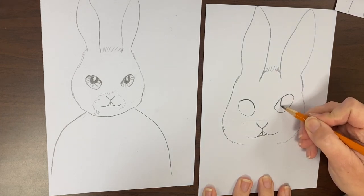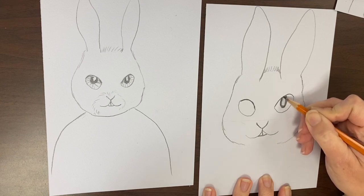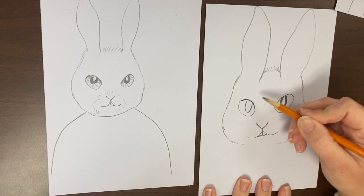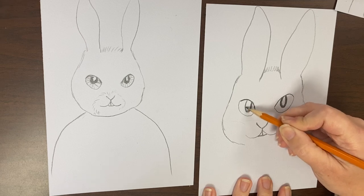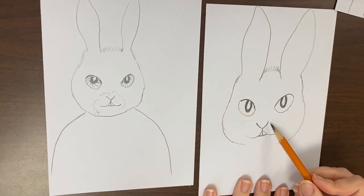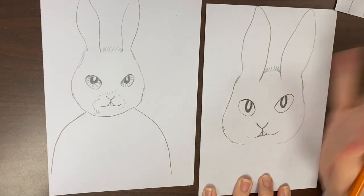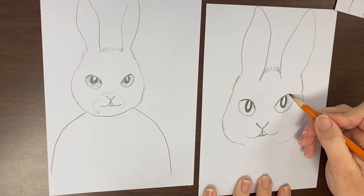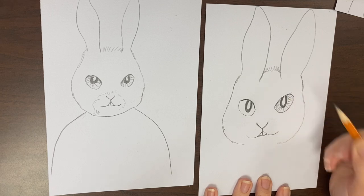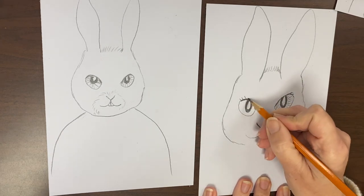I'm going to add pupils by drawing some oval shapes here. I do want to leave the center blank so that it looks like there's a bit of a reflection there. If you want, you can add whiskers — you don't have to. From this point on you have some freedom. You can draw the irises, or just fill the rest of the eyeball up with color. You can give eyelashes if you want — again, it's up to you.